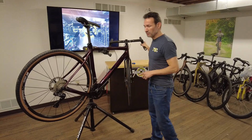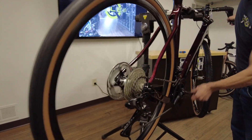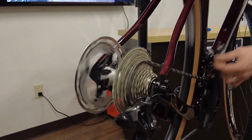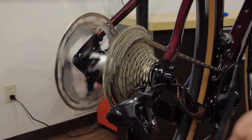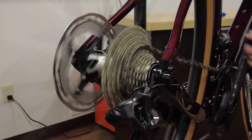I'm going to shift it back here and show you what the issue is. It is shifting up to the high gears easily, but when I go to the low gears it's making noises and not climbing — I have to tap it twice to get it.